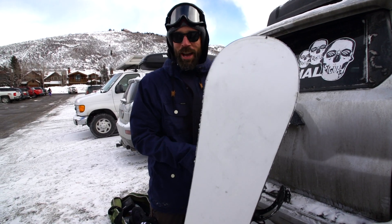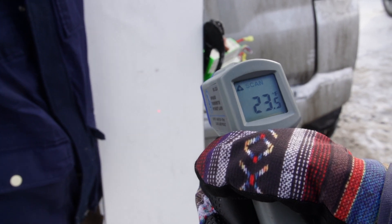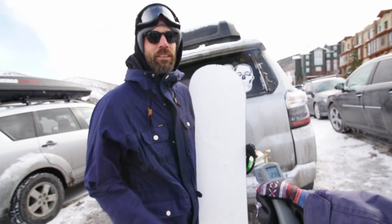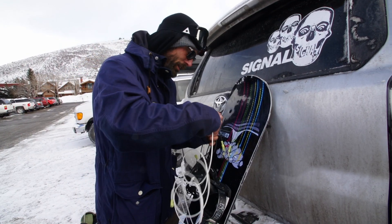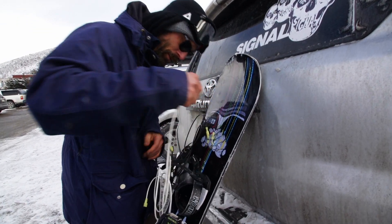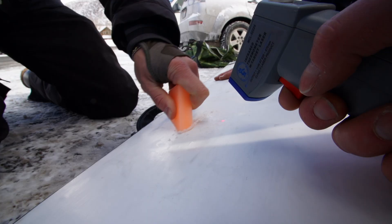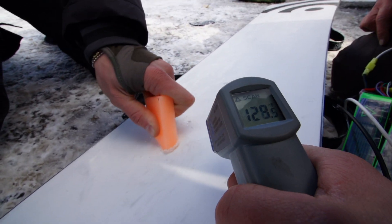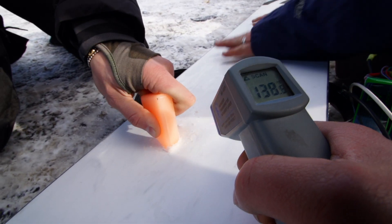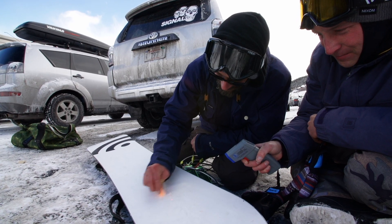We'll check the temp of the base right now. Matt's got a little infrared heat sensor. Looks like we're a nice toasty 23.5 degrees right now. This thing's going to heat up fast because we've got two battery packs going. It feels so nice on the hands — it's melting! 129... 140, it's going crazy now. We're melting wax right now — 140 degrees in the parking lot with this heated base.